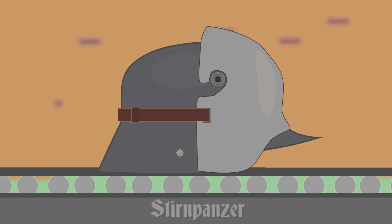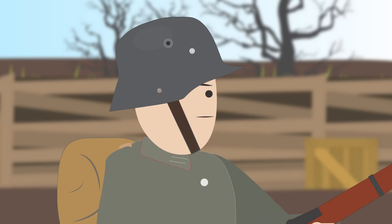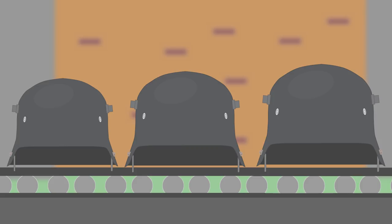The helmet would also be produced in several shell sizes from 60 to 68, with its weight varying from 0.98 to 1.4 kilograms. It would be painted in field gray, although the helmet was also customized by soldiers who camouflaged it using mud, foliage, and paint.